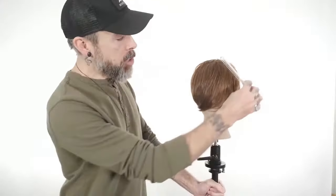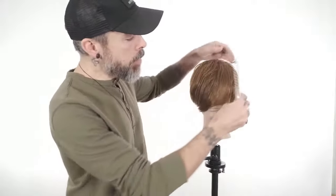When we think about swept fringe, there are a couple of things that with all fringe we really need to take into consideration. Of course, face shape is huge. You can go by face shapes of round, square, triangular, heart-shaped — all those different things.